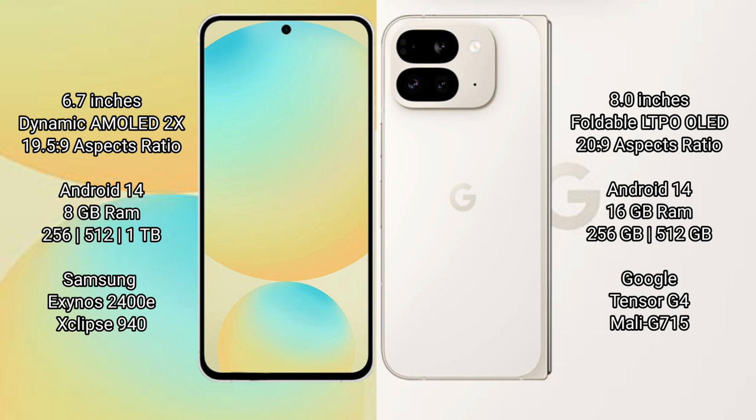The Samsung Galaxy S24 FE is powered by the Exynos 2400E processor with an Xclipse 940 GPU. The Google Pixel 9 Pro Fold comes with 16GB RAM and 256GB to 512GB of internal storage, powered by the Google Tensor G4 processor with a Mali-G715 GPU.